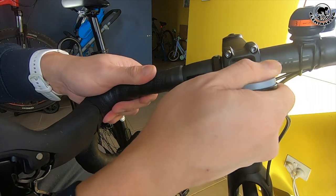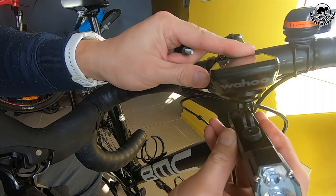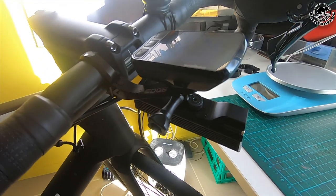Looks solid and stable. Now let me put my bike computer on, as well as my Blackburn Day Blazer front light. All done. Sweet — looks so good, I'm happy with it.